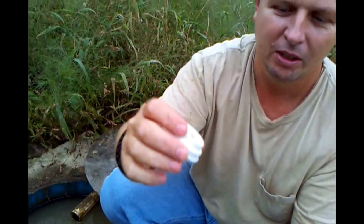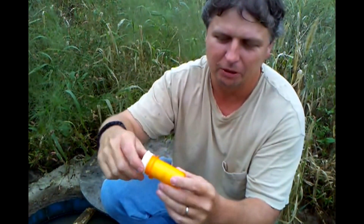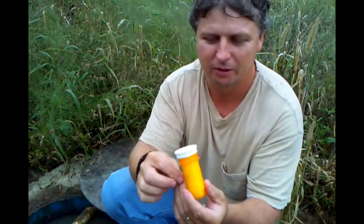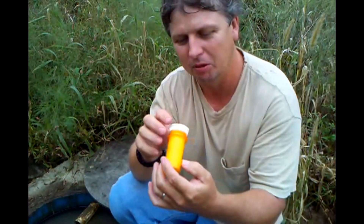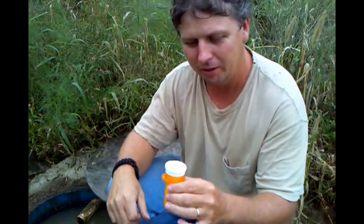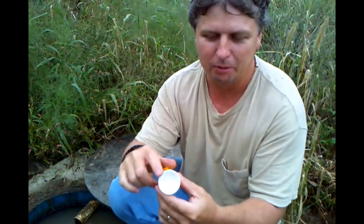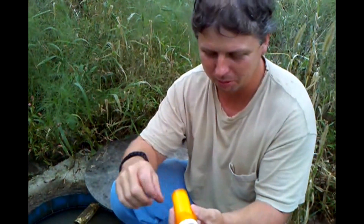Screw the lid on. It all depends on your pill bottle — you might have to redo it a different way, but pretty much the same thing would work no matter how you did it. The good thing is on these pill bottles the top of it is kind of like a cup or a funnel, so it works pretty good.